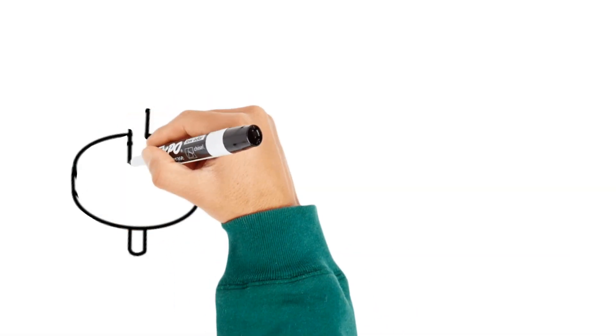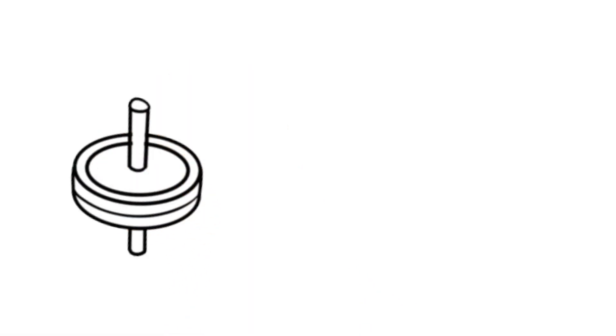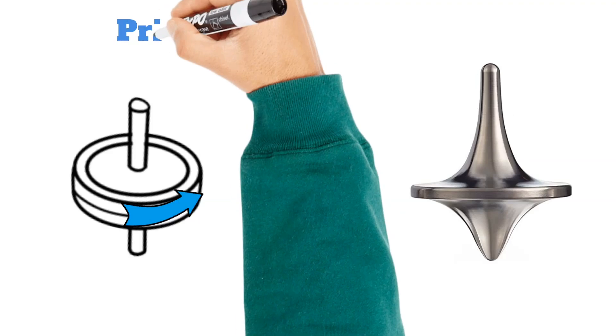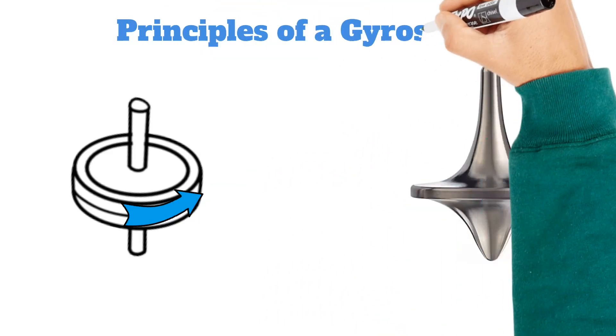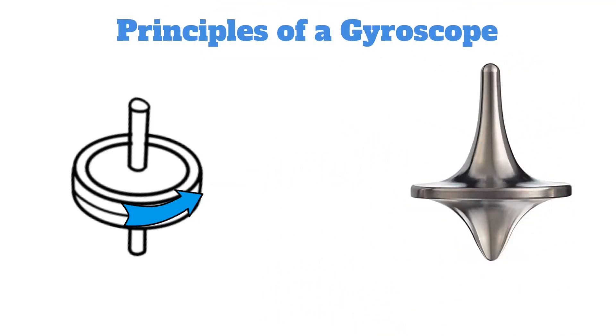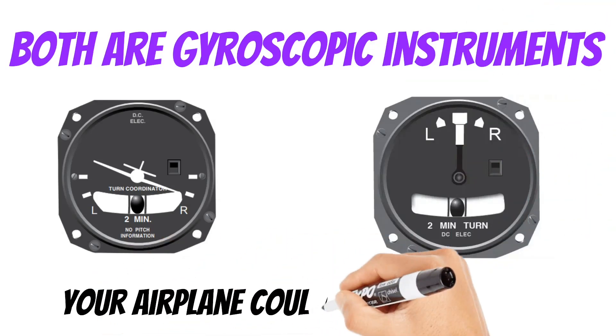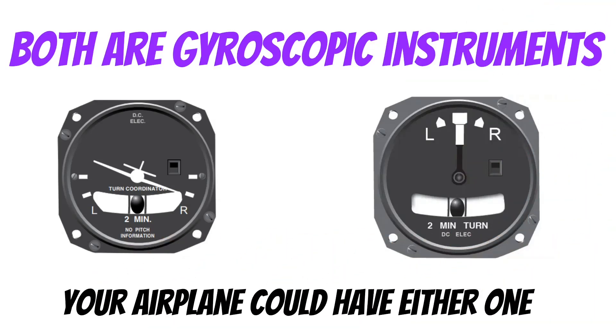If you take a round object and spin it quickly around an axis, the circular object becomes resistant to outside forces. For instance, when you spin a toy top, it's resistant to side forces that would make it fall over. We call this rigidity in space, and this is one of the principles of a gyroscope. When we look at both of these instruments, both are gyroscopic instruments, and your airplane could have either one.